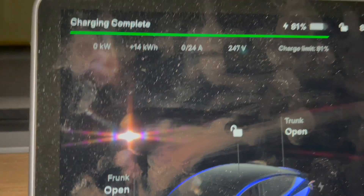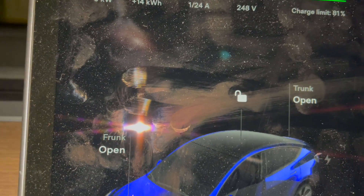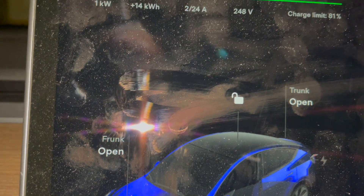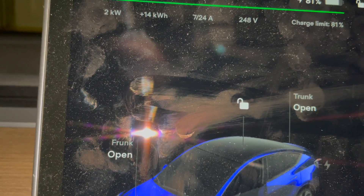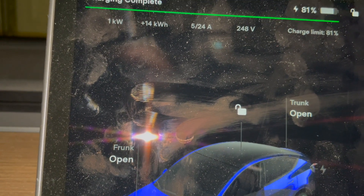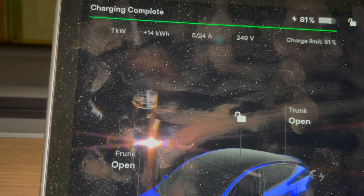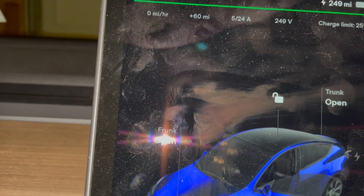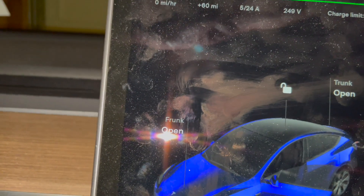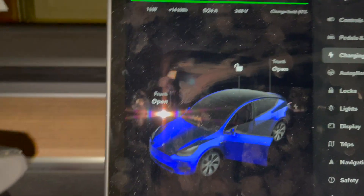Charging is complete — zero kilowatts. We added 14 kilowatt-hours running at 24 amps, and the charge limit was 81 percent — we're at 81 percent. 81 percent is 249 miles. There you go — roughly 480 kilometers.